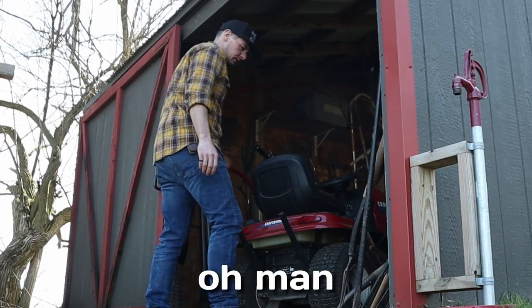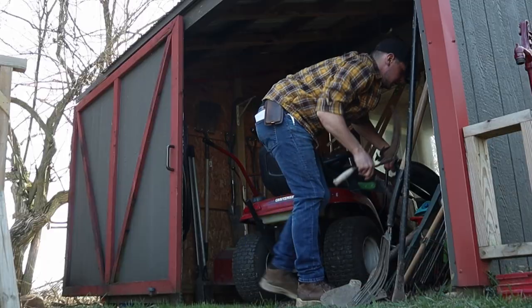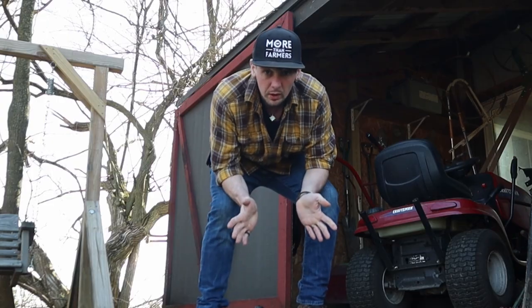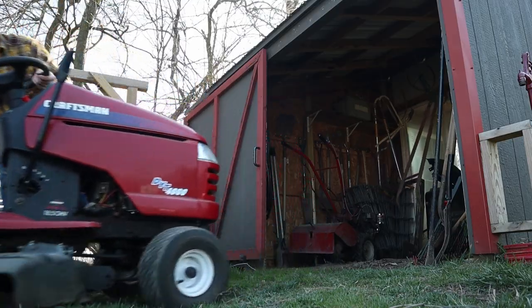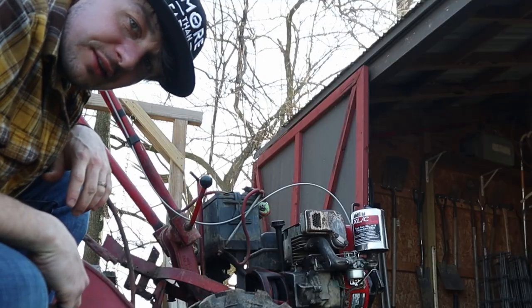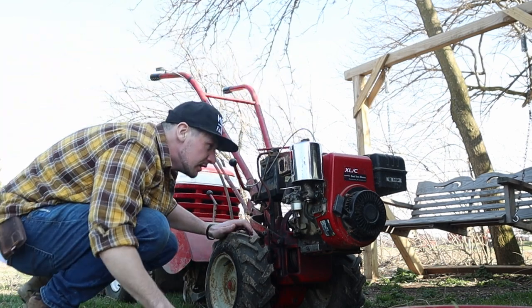Tomorrow I'm going to be picking up the supplies that I need to fill that tire up, and in the meantime I've got some other stuff that I need to do around here. The garden area is kind of a mess and I need to get that tiller out of here. Apparently the lawn mower has a dead battery, and my tiller has a flat tire - at least this one's easier to fix. Looks like there's a mouse nest in there again.